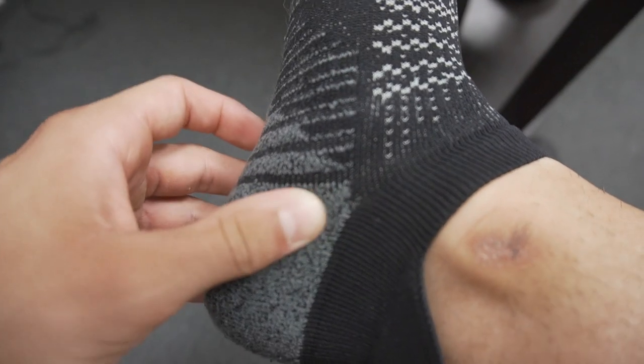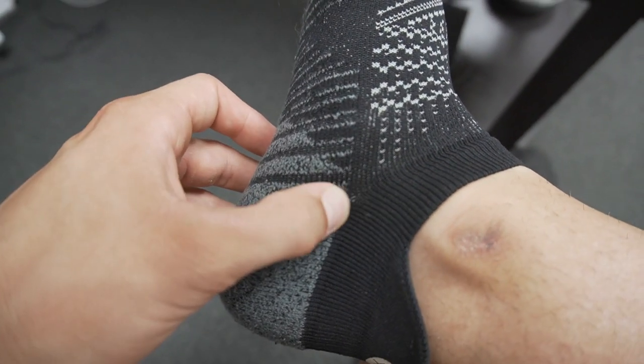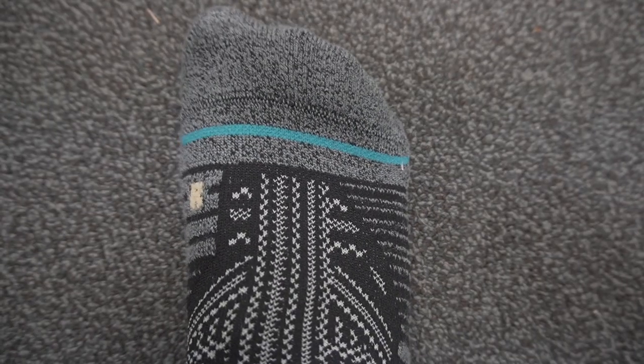I do notice on the inside or outside of the ankle, where some threads meet, there is a little bit of separation. There's no loosening of threads yet, but I could see some separation happening in the long run just because of the thinness of the threads around that spot where they meet. Other than that, no issues with the thread overall.